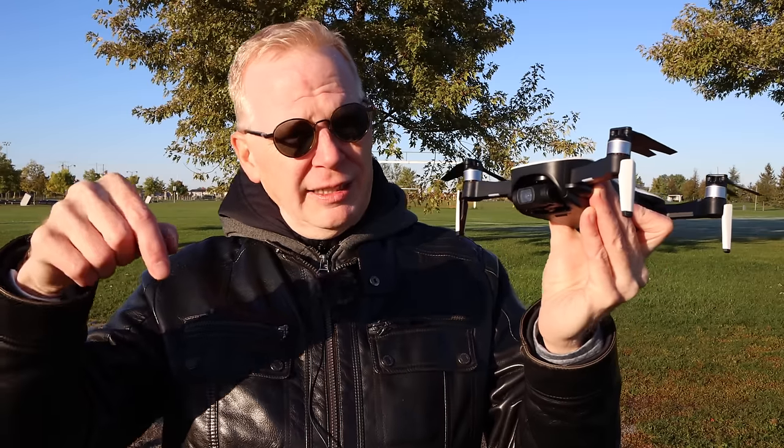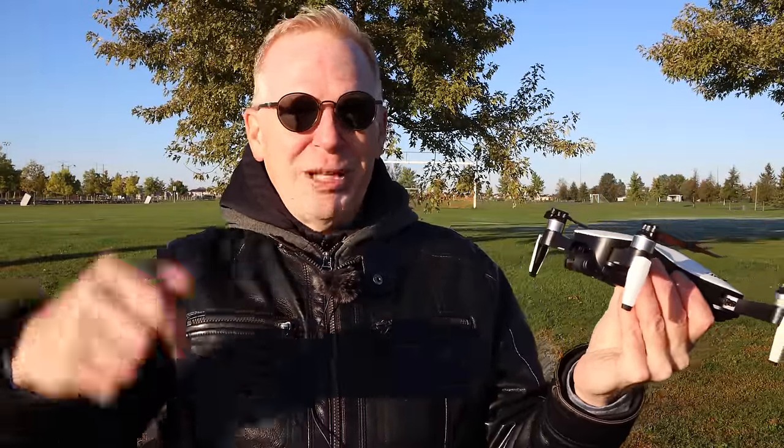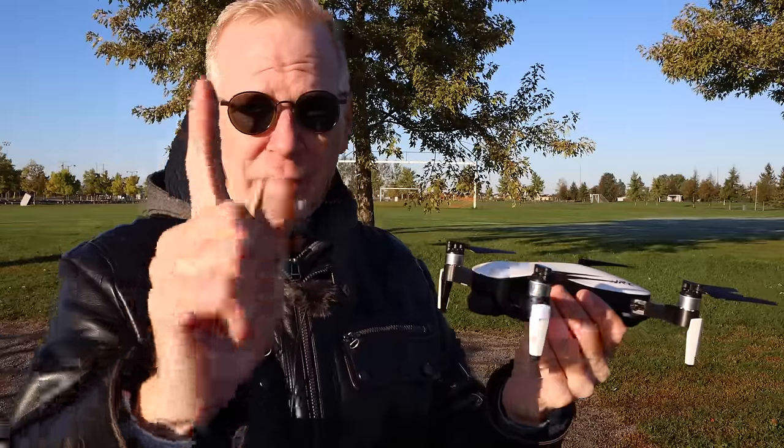I'm going to put links below to where you can find it. I don't know the price, I don't know if it's on sale. I believe it comes in two colors — white and black. If you have any questions about this drone, post them below and I will answer them. If I missed anything you wanted to see, just post the question below. Thanks for watching — if you enjoyed it, give it a thumbs up and I'll catch you in the next one.